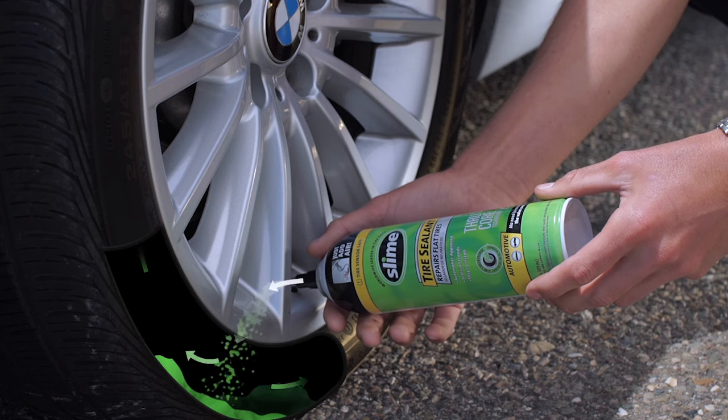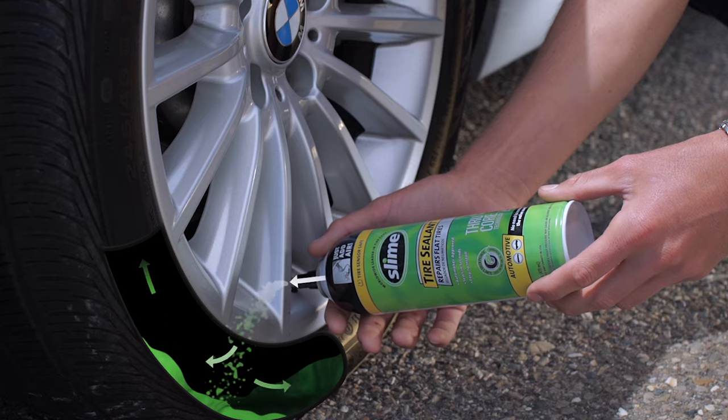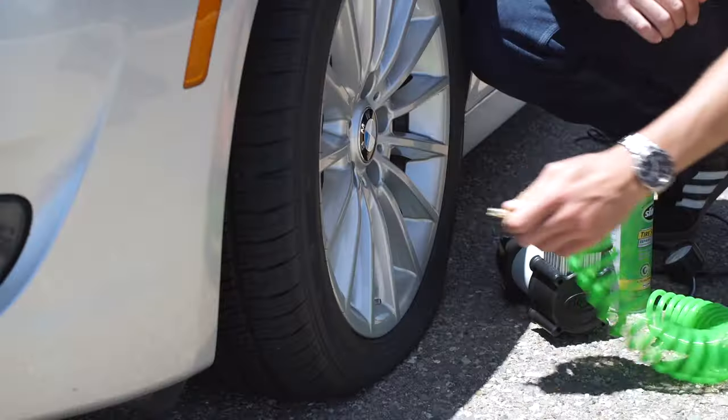Allow 30 seconds for the can to discharge fully, then unscrew the nozzle. Slime sealants are non-flammable, non-toxic, and clean up easily with a damp rag.